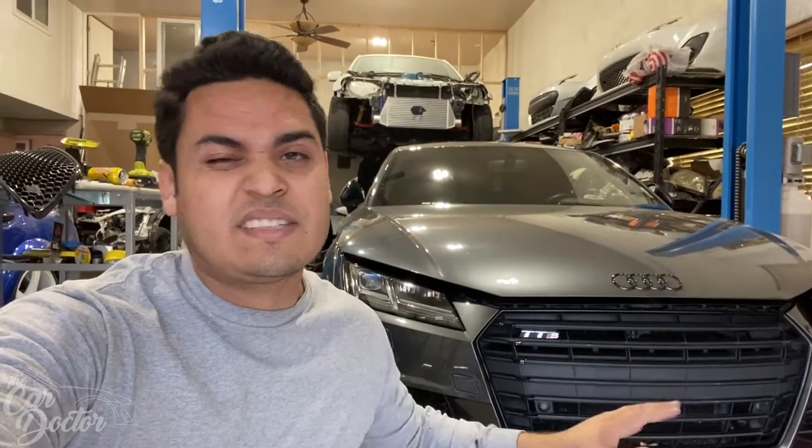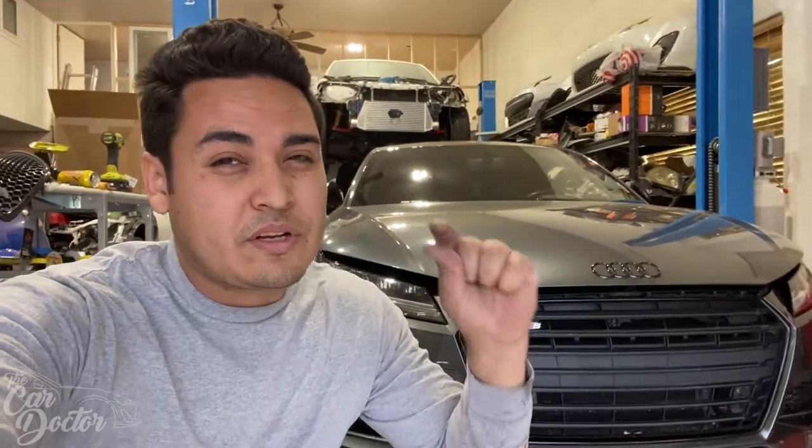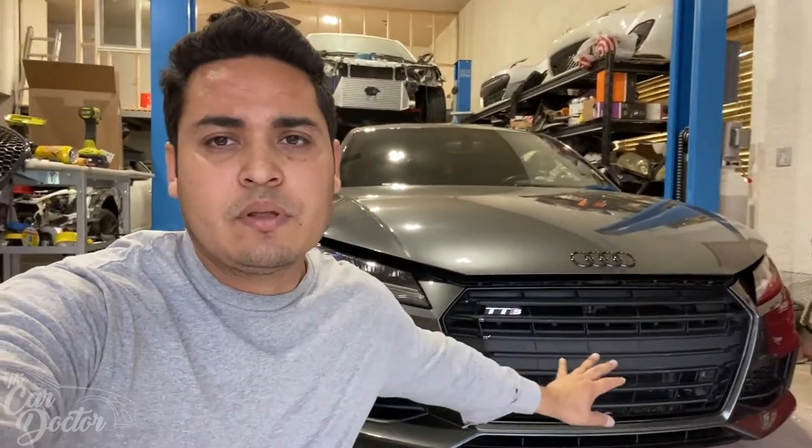What is up YouTube, Johnny B here again today. I'm going to be bringing you a video on cars that I normally don't work on, because I usually stick to JDM and Japanese cars. European cars are a bit more difficult to work on, they require some special tools, but we're going to be doing something simple.